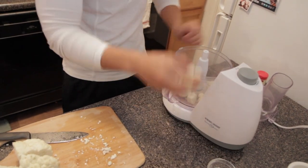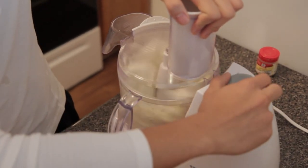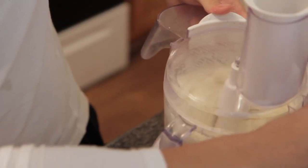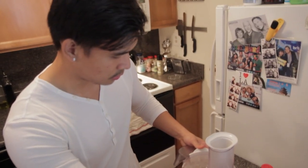Look! Pulse it for a bit. It should kind of look like rice.